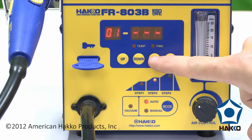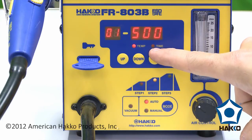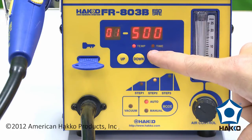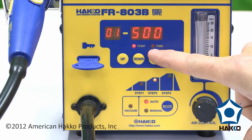I'm now at step number two, and I repeat the process — you'll always be doing temperature followed by time. It's very important when using the FR-803B to remember that there is a difference in the timer parameters of this station. There's an open timer and a closed timer — that's just a matter of whether it starts counting down after reaching temperature, or the instant it reached the step.